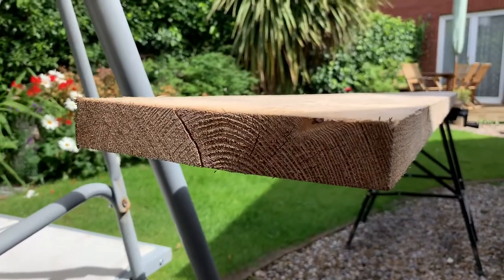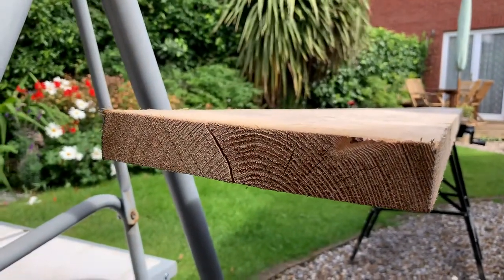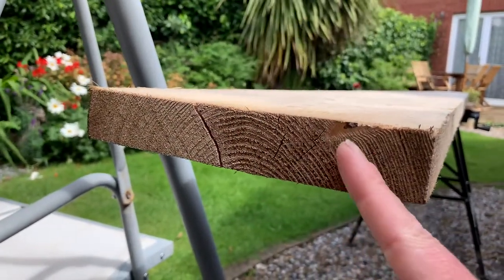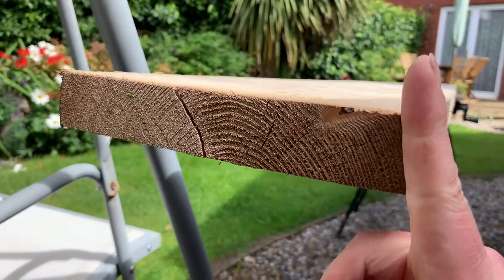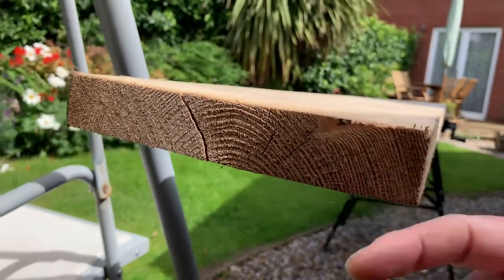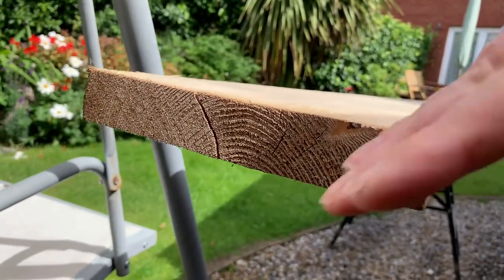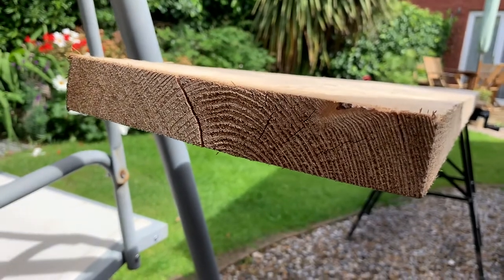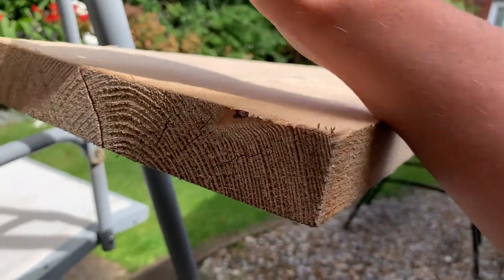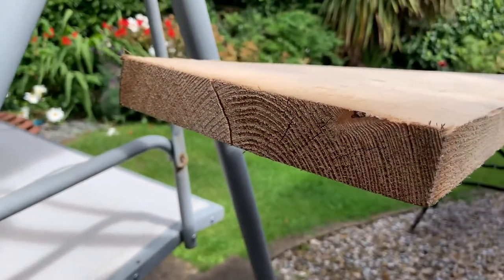The first thing we need to do is look at the way that the growth rings are working on our plank. You can see here how these are coming round like this. This is definitely going to be the top because I want the front of my raw edge to slope in like that. If I use this as the top edge, the slope would go the other direction. I want it to look nice and feel nice as you sit against it with your arms on.